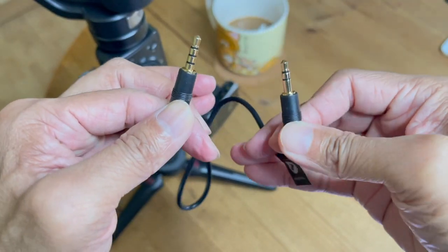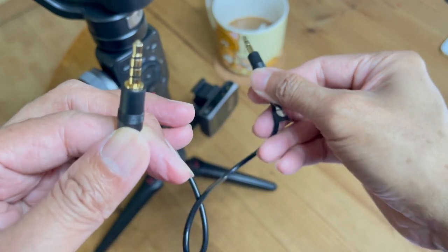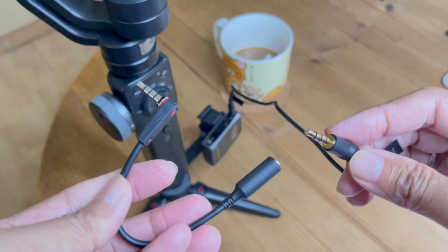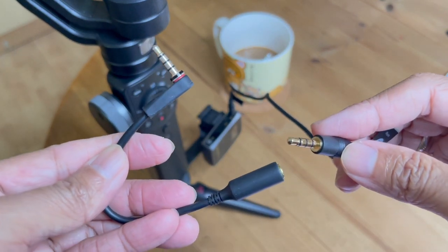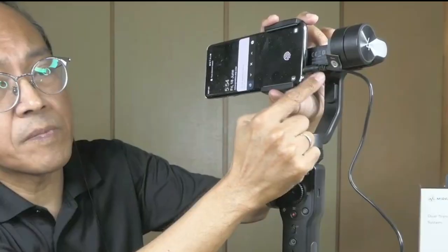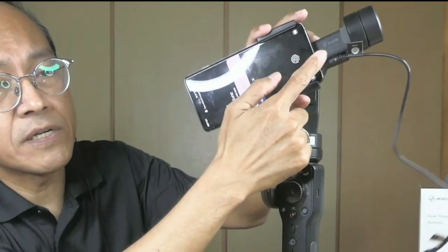Now, take the provided TRS to TRRS cable and plug it into the output of the receiver. Next, I will need a right angle headphone jack adapter. Otherwise, my phone won't fit into the Zhiyun Smooth 4 because the tilt motor is blocking the way.